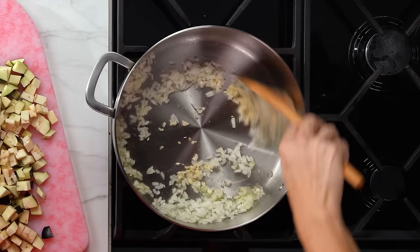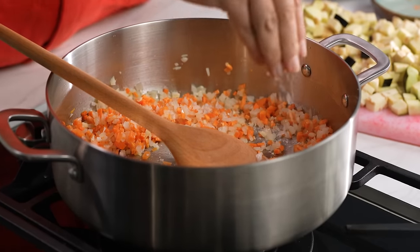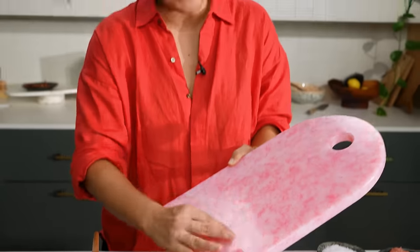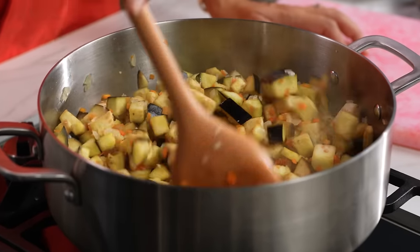Aromatics are first — onion and garlic. Keep the temperature medium so you're not burning either of those things. Some carrot here as well. I like to season as I cook, particularly with onions, because salt tends to bring out the sweetness and draw out moisture, which helps to cook them down. Now I can add in my eggplant. It looks like quite a lot but it will wilt down and soften up and become part of the sauce — just trust me.